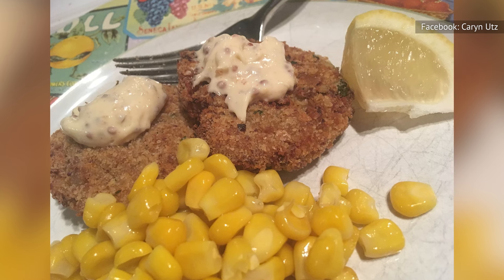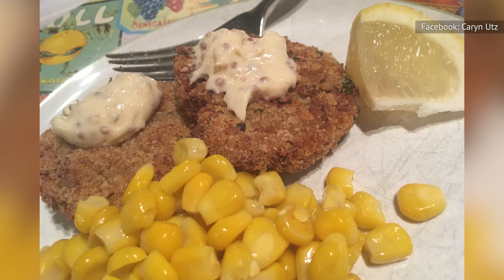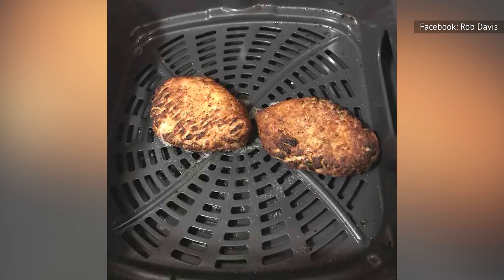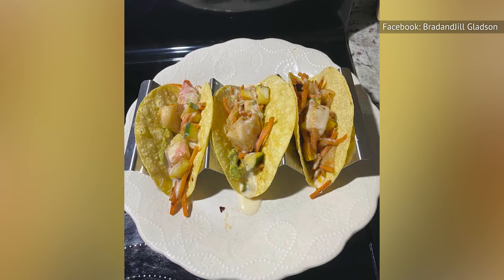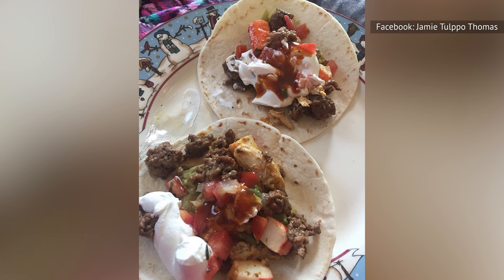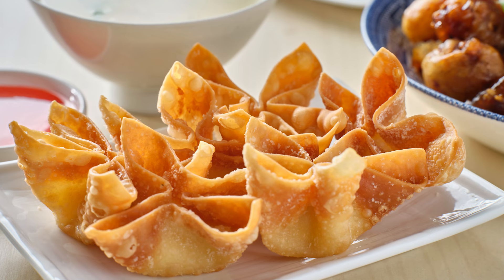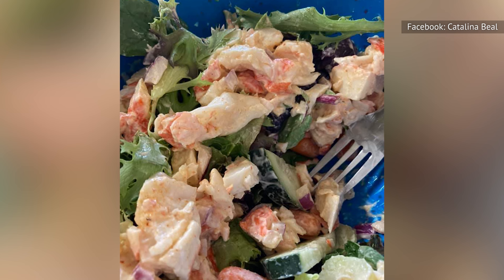Mix imitation crab with breadcrumbs, egg, mayonnaise, Dijon mustard, Worcestershire sauce, celery, dill, and your favorite seasonings, then form the mixture into patties and air fry until they're golden and crispy on the outside. Or celebrate Taco Tuesday by dusting your imitation crab with taco seasoning and air frying until slightly crispy before serving on warm flour tortillas with slaw and zesty citrus-tinged crema. You can also try making seafood skewers, classic crab rangoons, crab-stuffed bell peppers, or warm crunchy crab meat for a beachy salad.